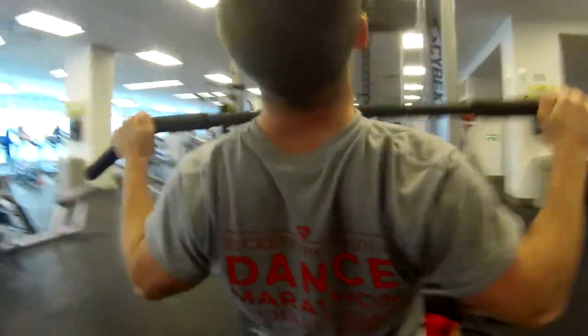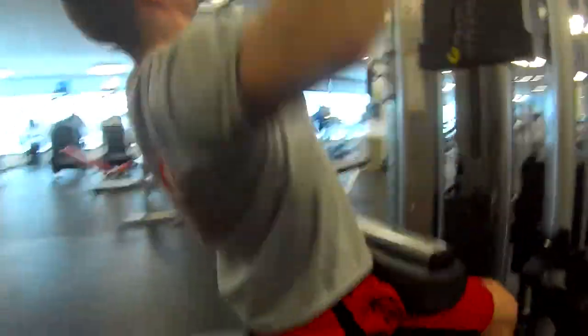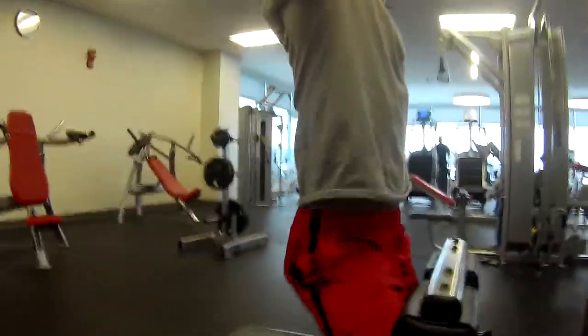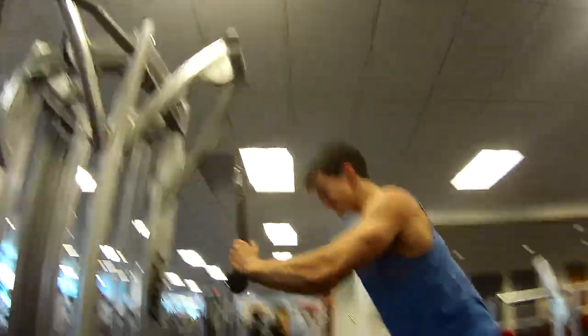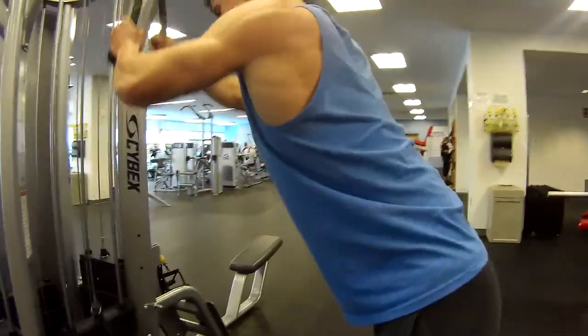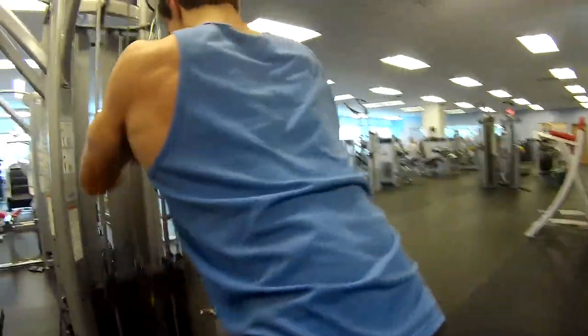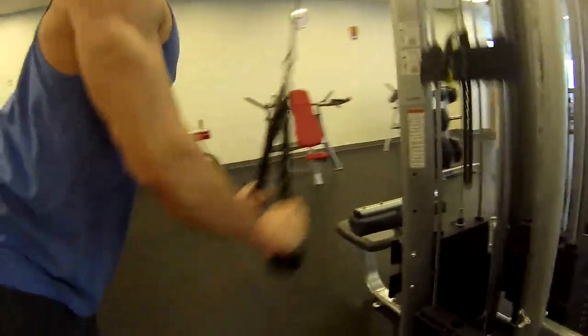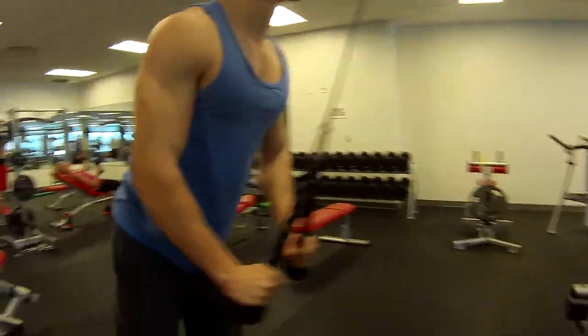I think we finished with a superset — I started with just a normal wide-grip lat pulldown, and then we finish off on the next cable machine doing a cable pull-down. It's kind of a machine version of a pullover, because whenever I've tried the pullover with a dumbbell it kind of hurts my shoulders, so this is just a variation of that.